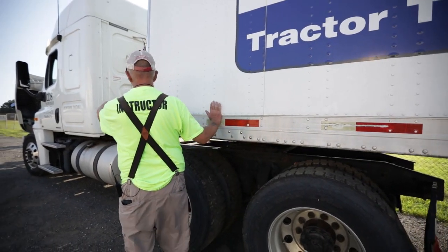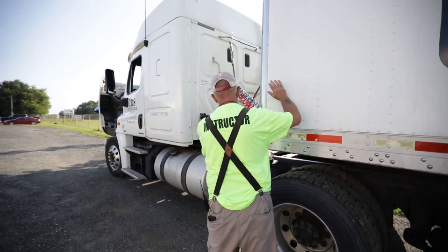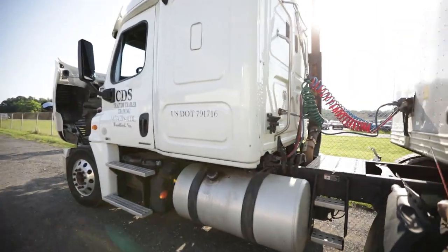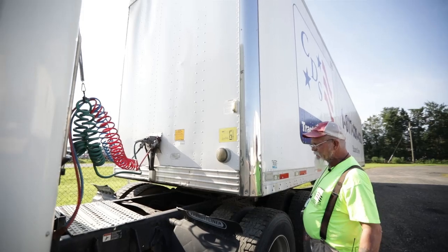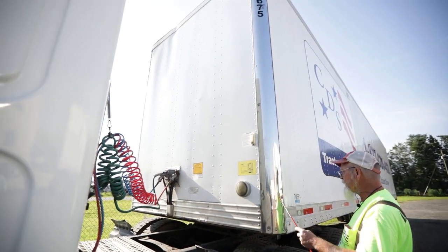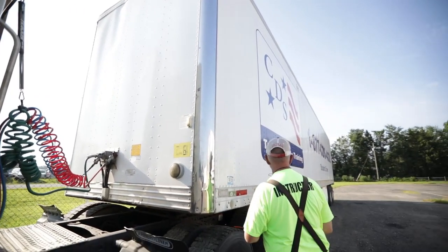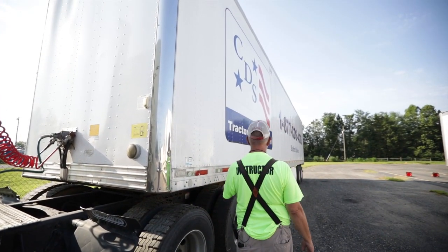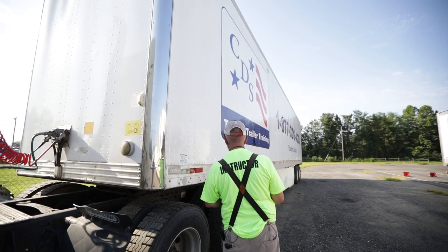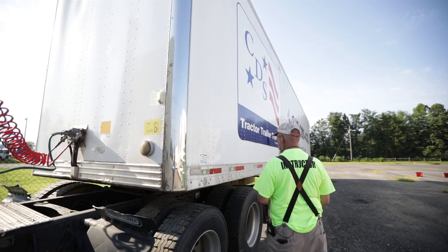Now I'll come back up to my trailer face and header board — it's not bent, cracked, or broken; no holes, no cracks, no missing rivets. Then I'll do my trailer side — no holes, no cracks, no missing rivets, and my DOT tape runs the full length of my trailer and is not peeling or missing.